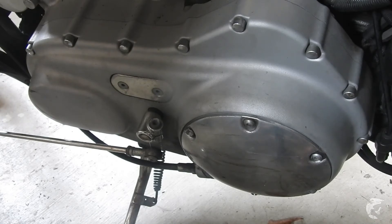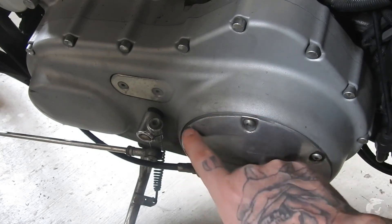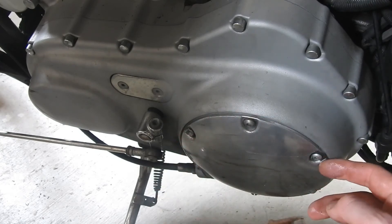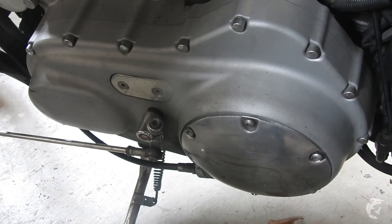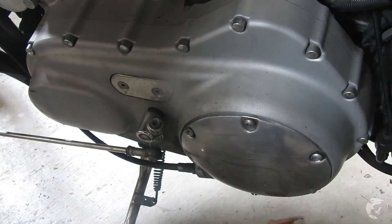I did try easy-outs. You put them in the drill in reverse and they kind of grip onto the bolt and unscrew it, but didn't have any luck with that.